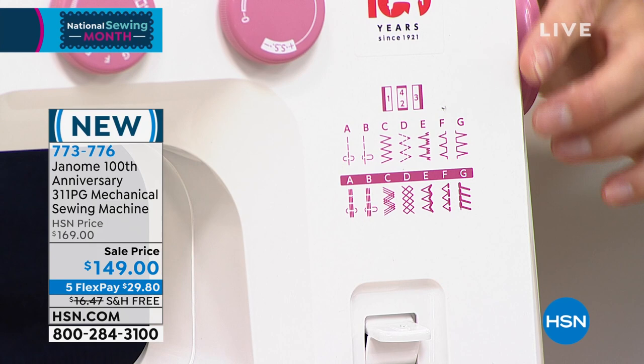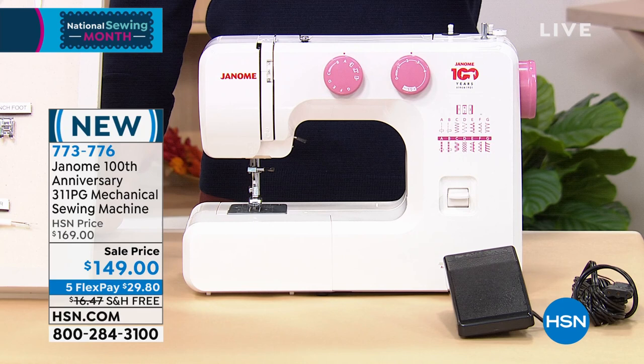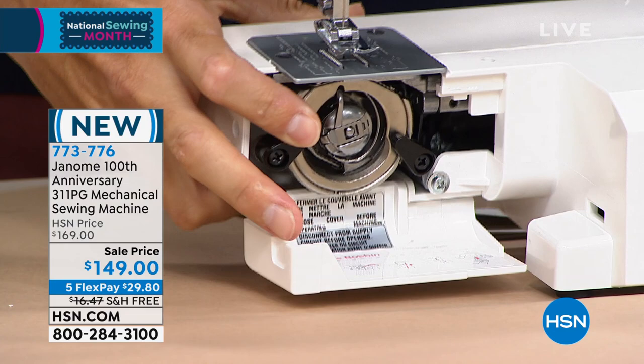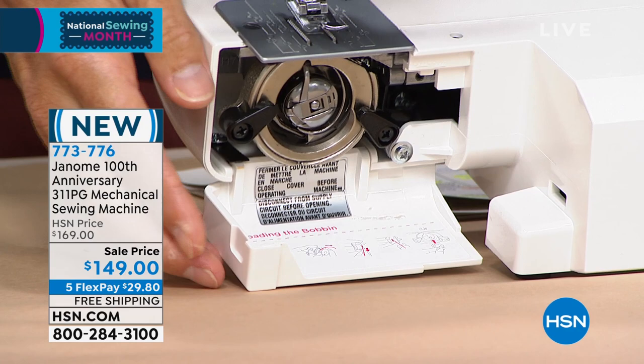When it comes to threading, whenever my wife tries to show me how to sew, she says we're going to thread the bobbin and I get lost immediately. Let me show you something great — I'm going to take this front piece off here. Right inside, if you can see, I'll tilt it up just a bit — the instructions are right there. If you ever forget how to thread the bobbin, the instructions are right there on the machine. I absolutely love that.